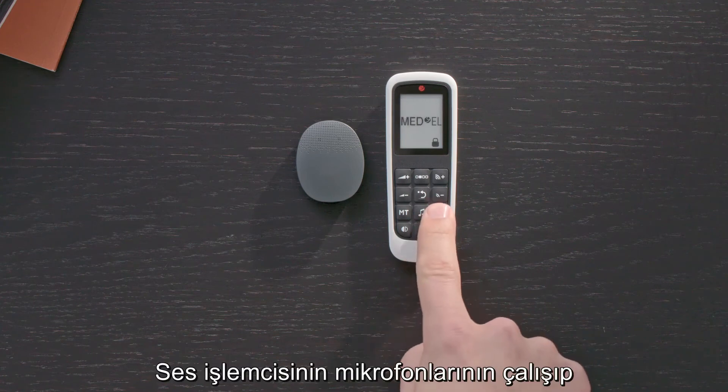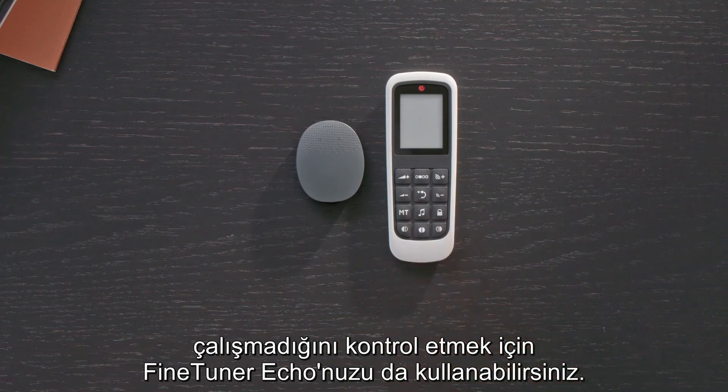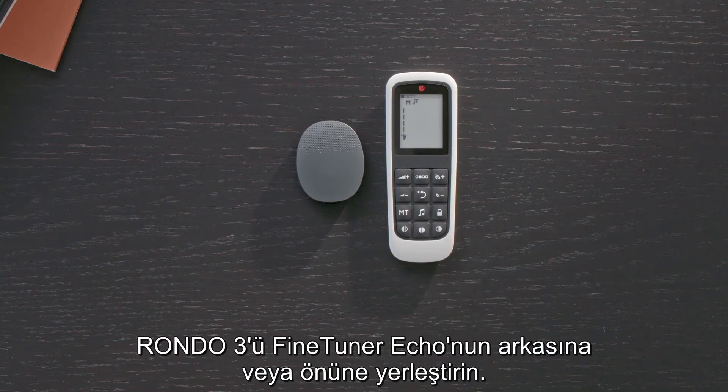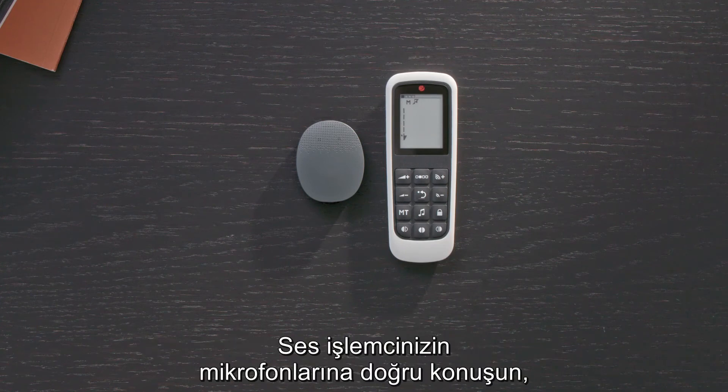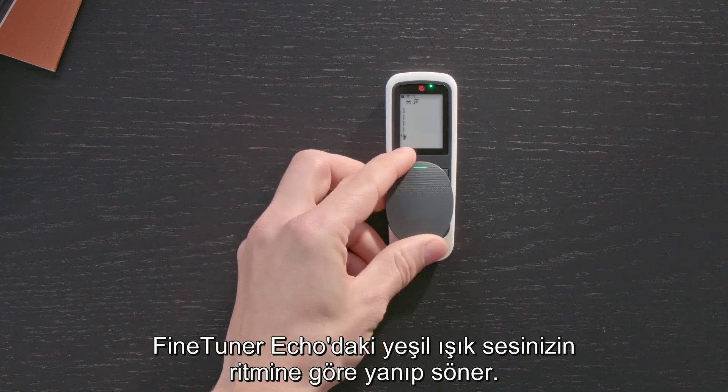You can also use your FineTuner Echo to check that the audio processor microphones are working properly. First, ensure Rondo 3 is on, then place it on the back or front of the FineTuner Echo. Speak into the audio processor microphones. The green light on the FineTuner Echo should flicker to the rhythm of your voice.